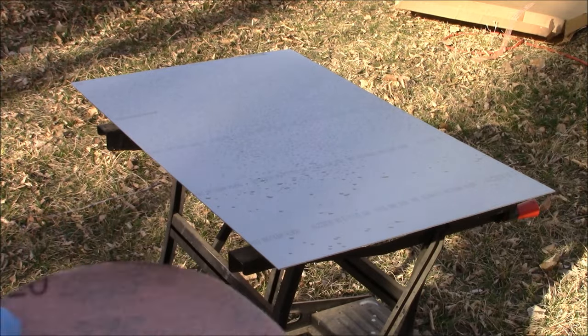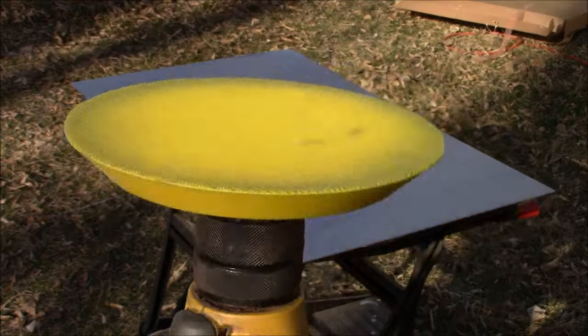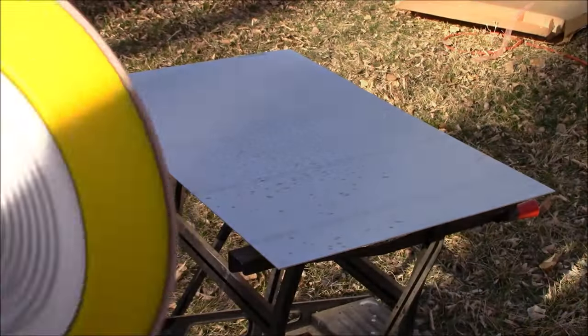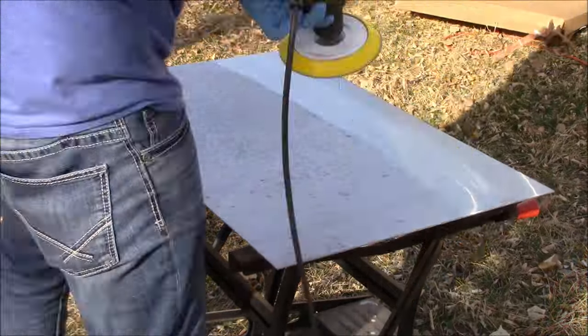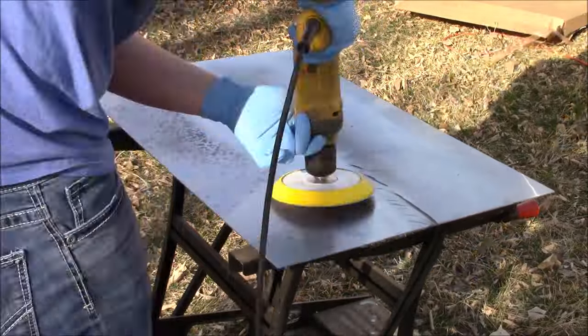Now that that's taken care of we can finally begin sanding. We're going to take our 220 grit sandpaper and place it on our hook-it pad which has been attached to our drill. The key thing to remember is not to spend too much time in any spot or area or you'll create divots in the metal.